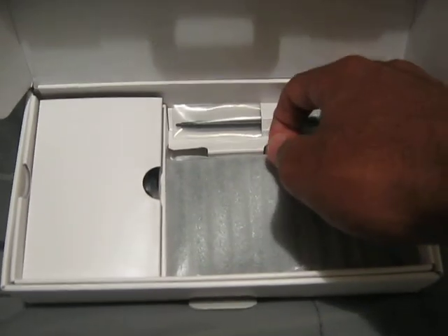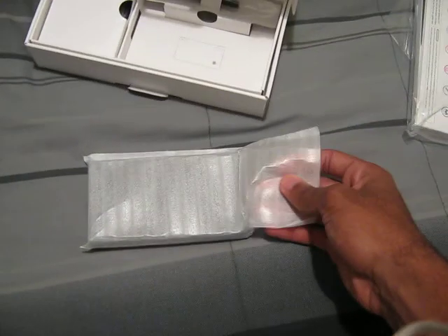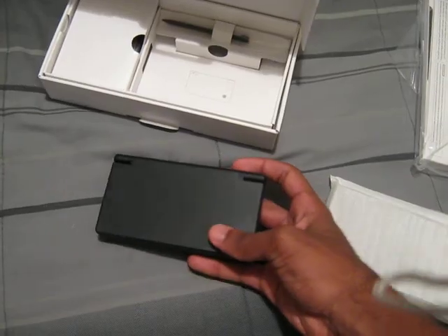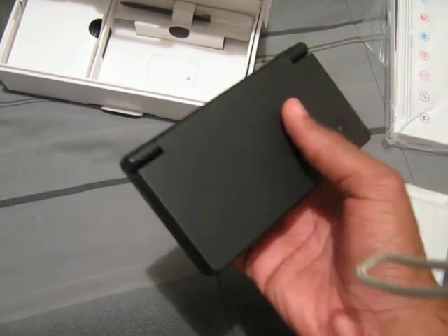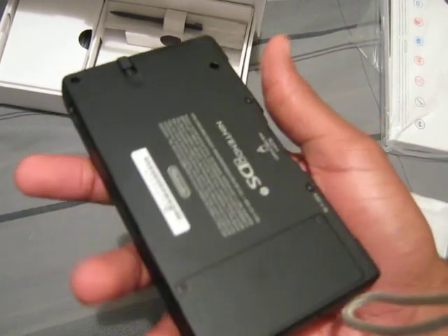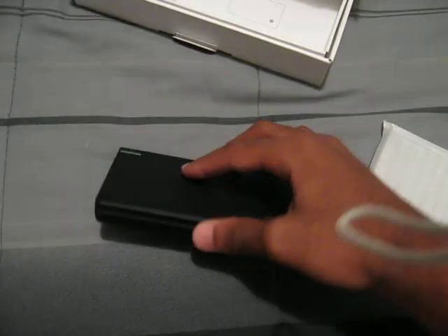And last but not least, the moment we all been waiting for — oh, the DSi itself. Well, I'm so happy I got this. Oh man, I just felt that — the matte finish and stuff. Feels so nice. Like the clicking noise that you get on here. Oh, I think I see fingerprints. Let's open this bad boy up.